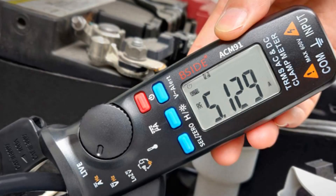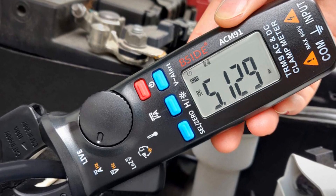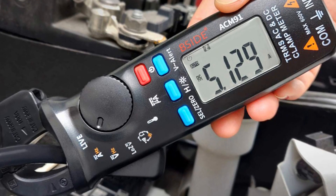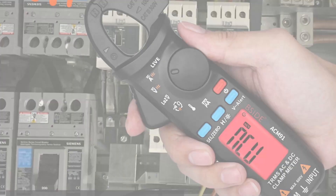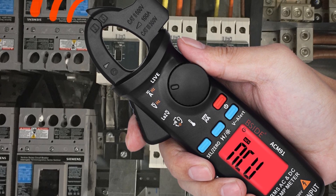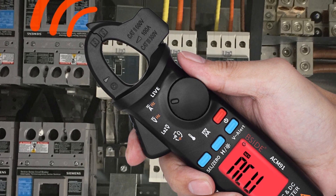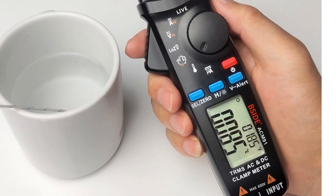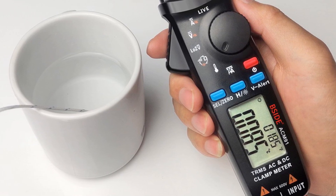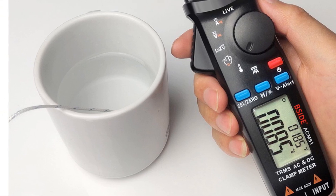The device operates in auto-range mode, making it easy to use for both professionals and DIY enthusiasts. Overall, the PSI Digital Clamp Meter TRMS is an excellent choice for anyone working with electrical systems. Its high-precision measurement capabilities, temperature measurement feature, and low-impedance voltage test make it a versatile and indispensable tool for any electrical project. Its CE, FCC, and RoHS certifications ensure that it meets high-quality and safety standards.